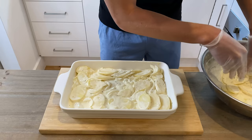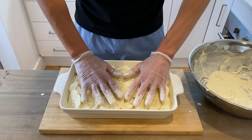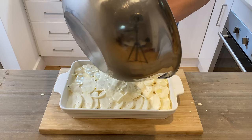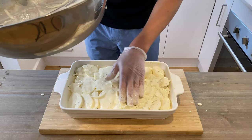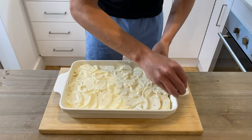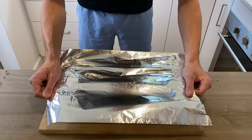Then with the remaining potatoes, I'm just going to come across and evenly place them down and firmly press all of that down. Then with the remaining mixture of cream and onions, just scrape that in and lightly spread it out. With some kitchen cloth, I'm just going to wipe off any little drips — you don't want to leave these on there because they'll just burn.